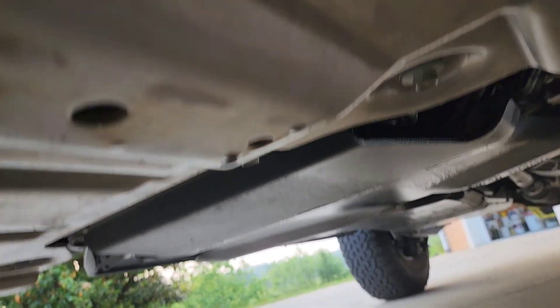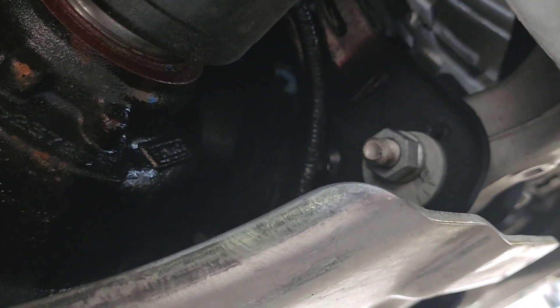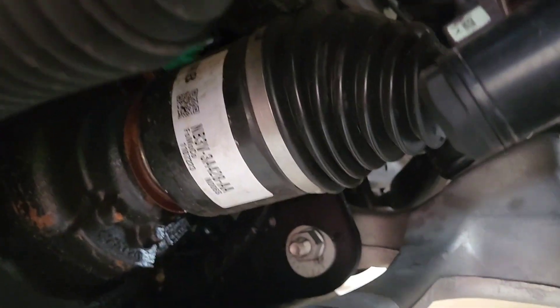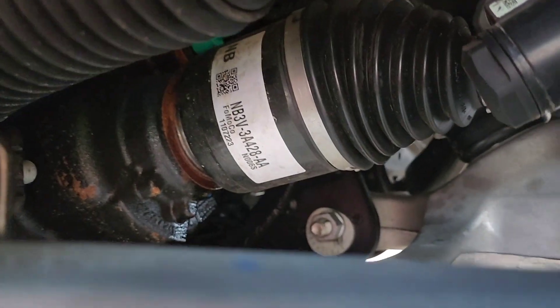If you look here — see that? So now I'm more inclined to say maybe it's the drive shaft CV joint. Hopefully I'm right. Yeah, look at that. I think it's this front drivetrain that is the issue.